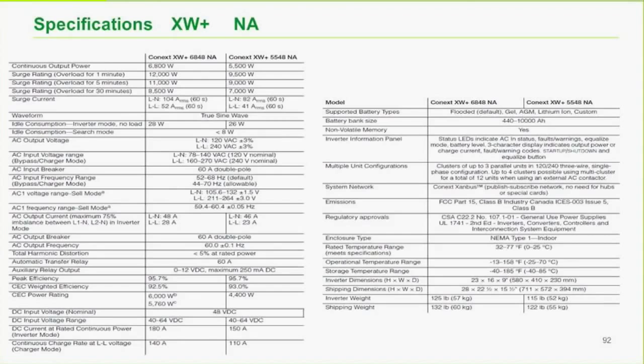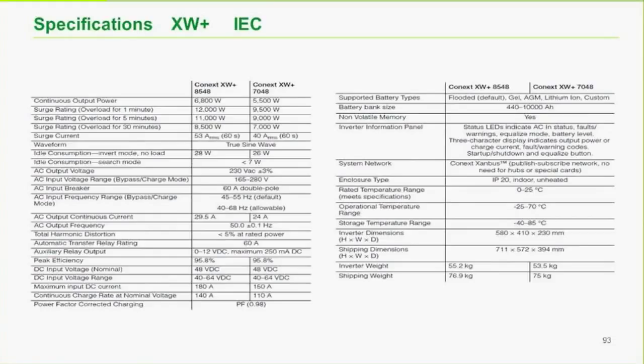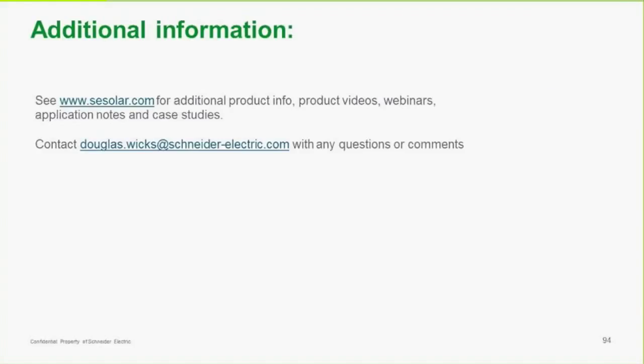There are a few specifications you can find in the back of the manual — I'll quickly show you where those are located. If you need any additional information, our website is www.sesolar.com. You can also email me at douglas.wicks@schneiderelectric.com.